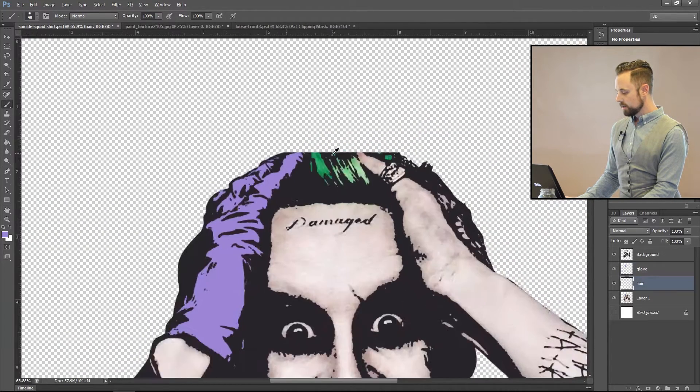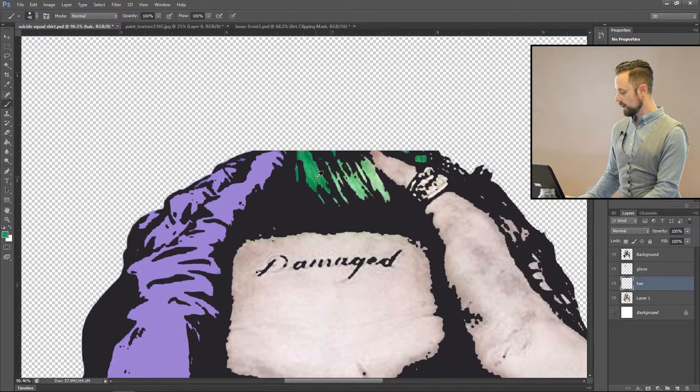Now let's go to the hair. Zoom in, select a green that you like, and just paint over the gap right there. Make the brush a little smaller to get into those little gaps. Get closer to the edge — perfect. And we are set.